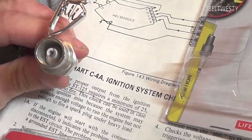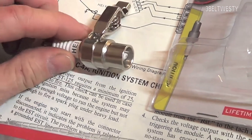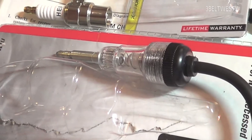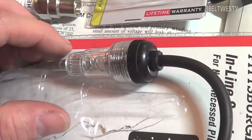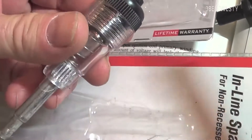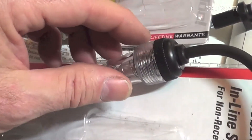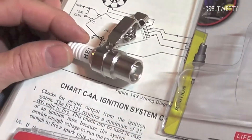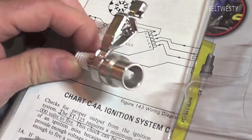This is the Harbor Freight one, item 69014. This will fire at a lower voltage, so if it fires with this tester, you may have an engine that runs — but you need to use the higher-voltage tester if you want to check it under load conditions.